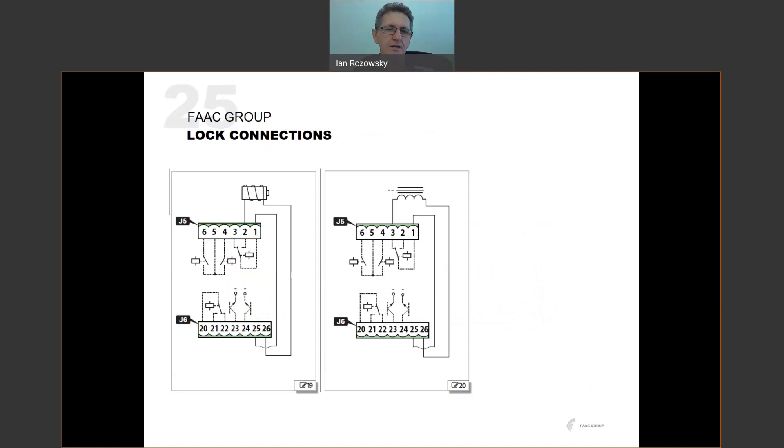There is a dedicated lock output on the board. The lock can be wired as powered-to-unlock — typical of a solenoid strike lock using the normally open contact — or powered-to-lock — typical of a magnetic lock using the normally closed contact. Note the limitation: maximum 24V DC at 500 milliamps. Although the accessory power supply can supply up to 1 amp, the lock output is limited to 500mA. If your lock requires more than that, use your own external relay and power supply to switch the lock.